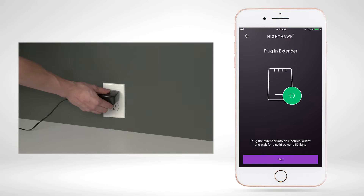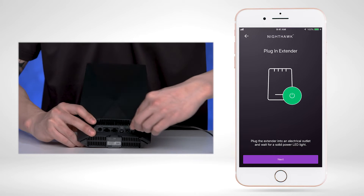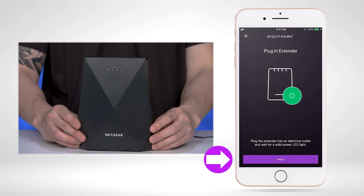Plug in your extender into an electrical outlet and wait for a solid power LED to show on the back of your extender device. Once your extender is powered on, select 'Next'.